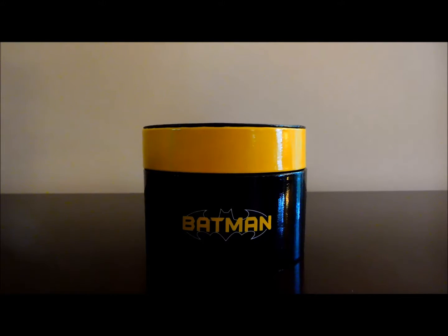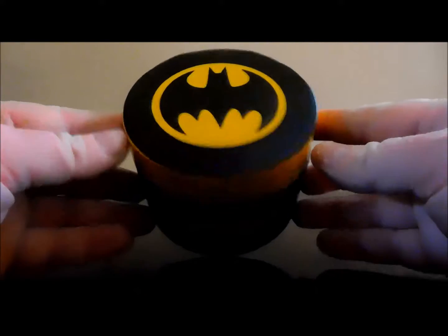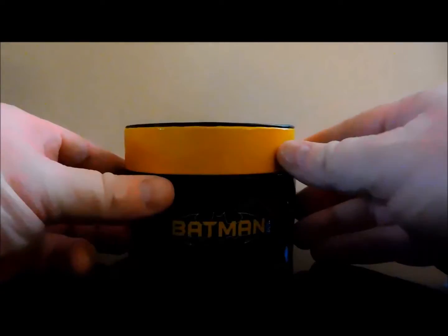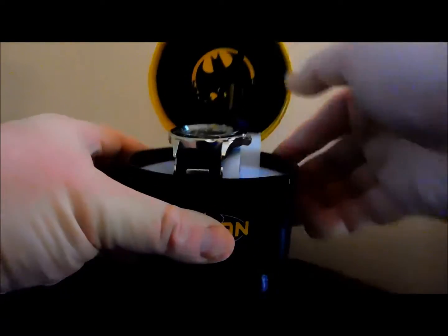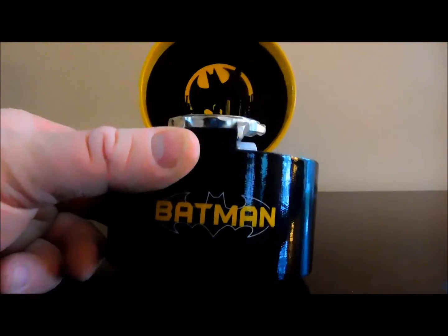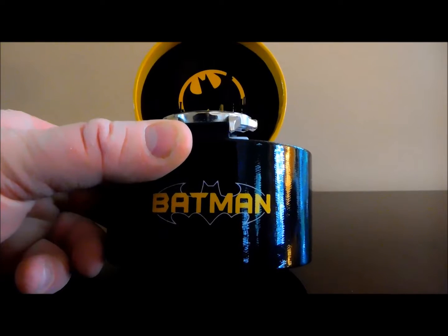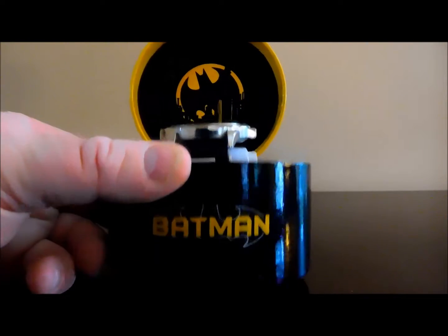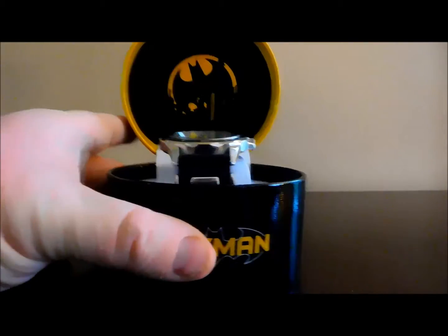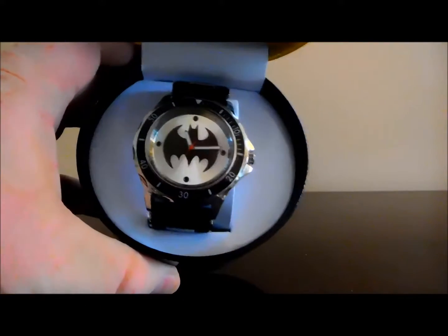Here is the front of the round cylinder box that the watch comes in. On the top lid is the Batman symbol. Opening up the watch, there's another symbol — probably a skyline for Gotham City to look like the bat signal in the sky, with skyscrapers. And there's the watch itself.